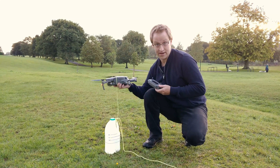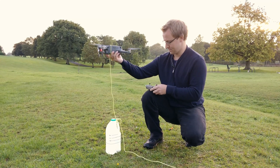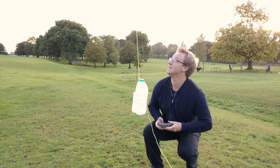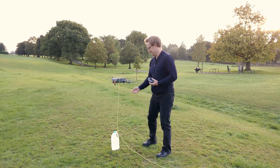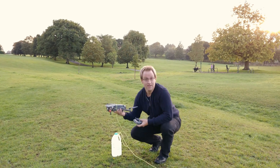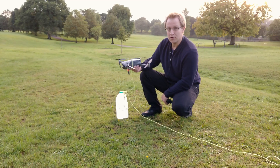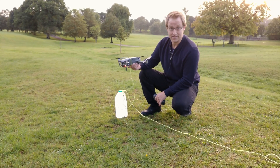Tried sport mode before — didn't make any difference. That worked! So in case you were wondering how much the Mavic 2 Pro — and the Mavic 2 Zoom for that matter — can lift, well now you know: it's roughly 1.15 kilos.